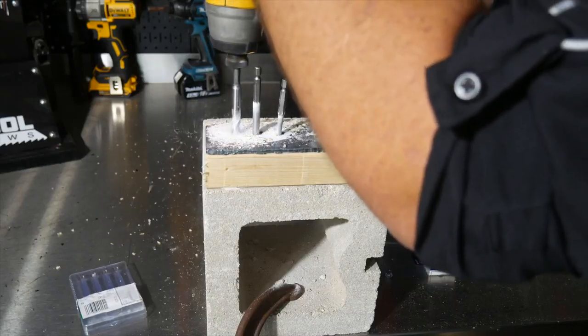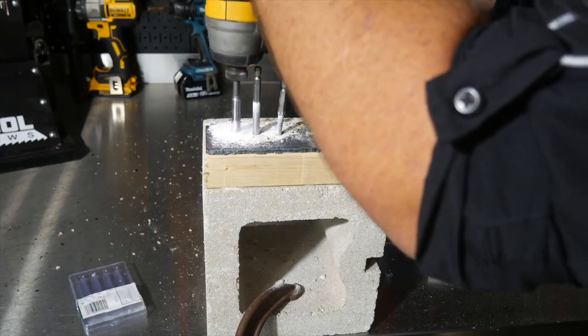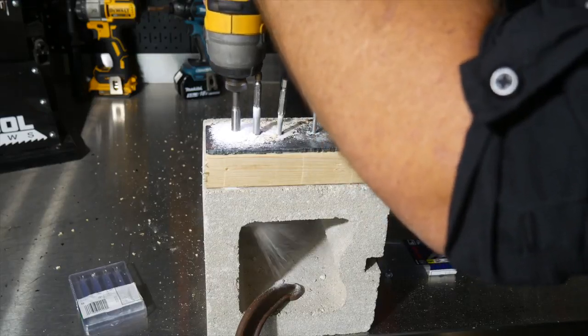Basically, these are tungsten carbide tipped drill bits and they're diamond ground as well, so you've got a really good cutting surface on them. They've also got long shanks and a hex end, so they'll not only go in a drill with a typical chuck, but also in your impact driver — and they're rated for impact drivers as well.